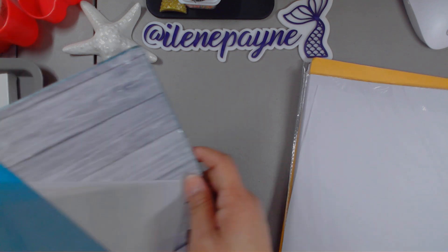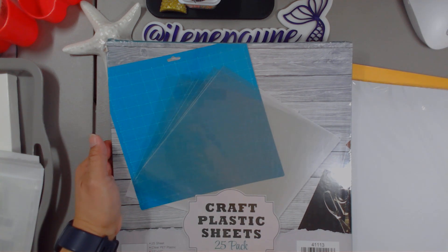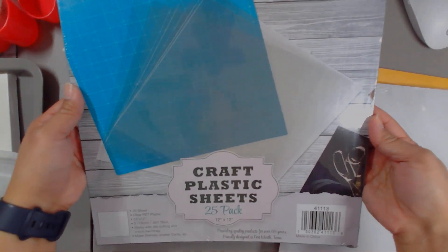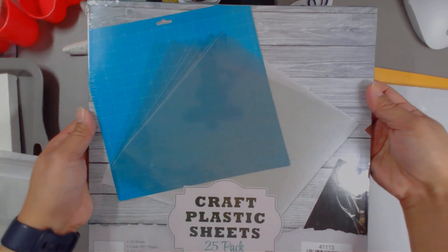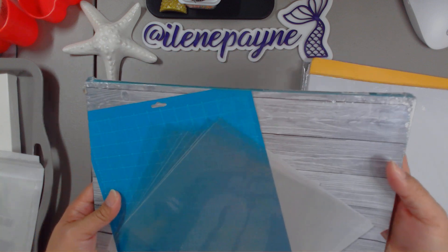Sticking with the papers and stuff — specialty papers — I picked up this acetate. This pack of acetate, you get 25, 12 by 12. It works with die cutting and Cricut machines, and you can also make stencils with this.